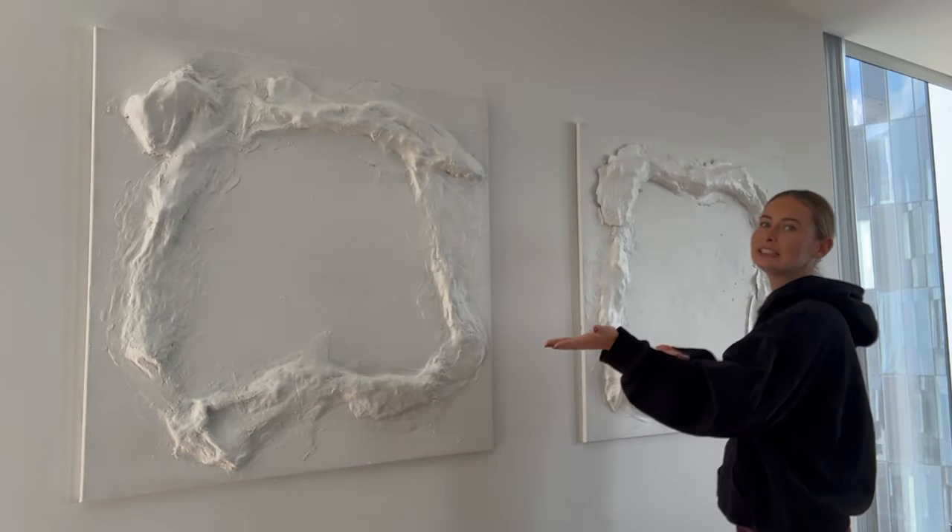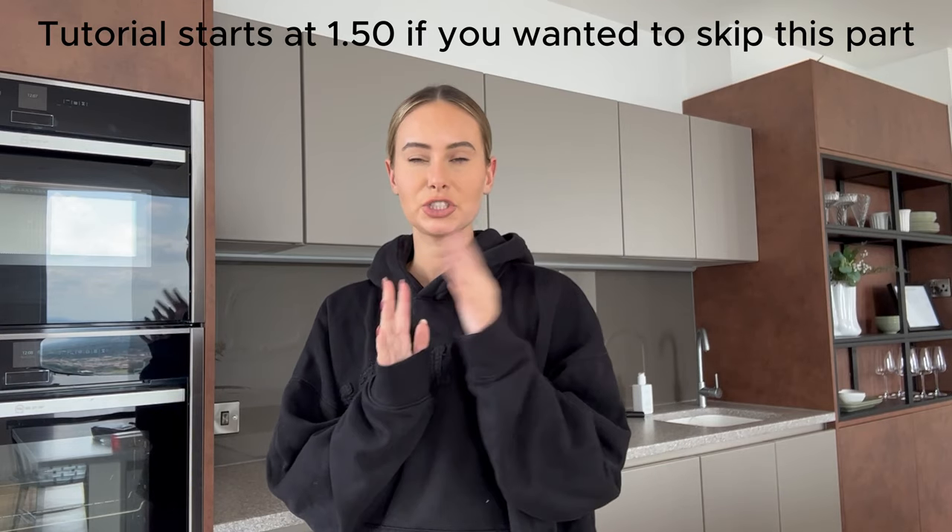Hello! In today's video I'm going to show you how I made these two canvases on a wall as a complete beginner. As you will see throughout this video, I had no clue what I was doing, but I watched thousands of videos on TikTok and YouTube on how to create nice canvases. This is the end result — stay tuned!